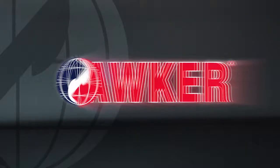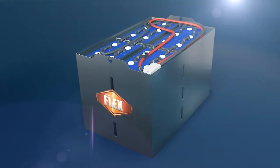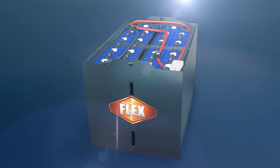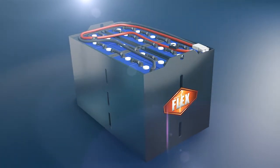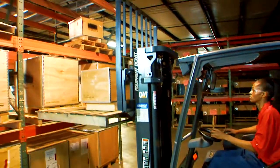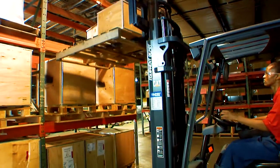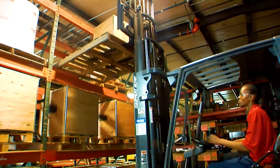Hawker is the industry leader in quality, performance, innovation, and cost-saving power solutions. Introducing the Hawker Flex and FlexPak Thin Plate Pure Lead Batteries, which are suitable for a variety of applications and essentially maintenance-free. Offering outstanding flexibility and ease of use, these batteries give you the power of productivity and will revolutionize the way you work.